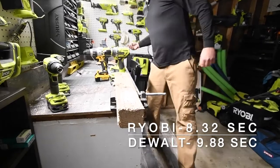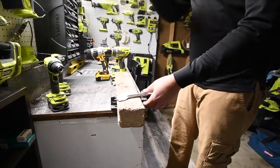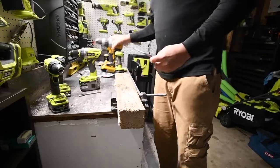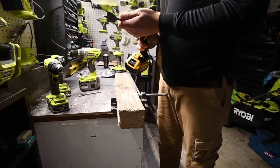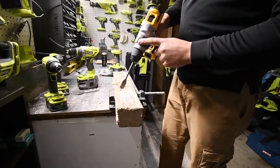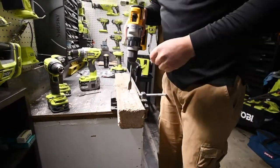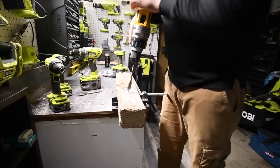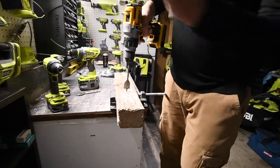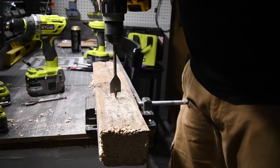Now I have two brand-new Ryobi spade bits — one and one-eighth inch — we're going to use them on both drills. The DeWalt is on drill mode, speed three, battery life still full. We'll do one each. Three, two, one, go.